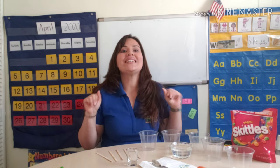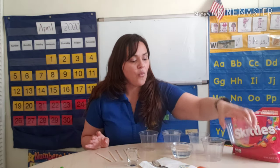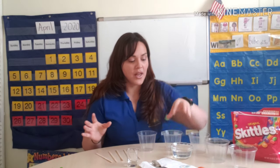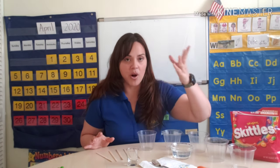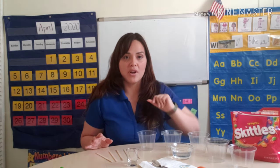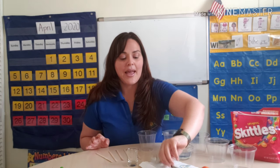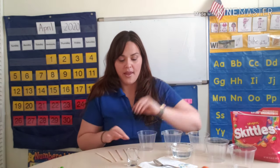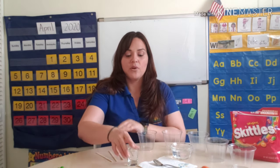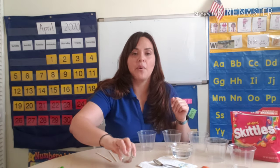For the experiment we will need a bag of Skittles, five clear cups, warm water — it could be tap water but your parents have to help you warm it up a little bit. We need one tablespoon measure, a metal spoon. I'm going to use five coffee mixers, and of course my little cup where I'm going to put my rainbow in.